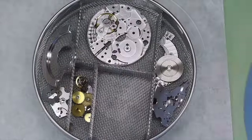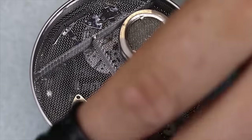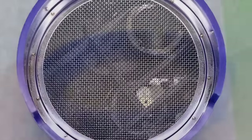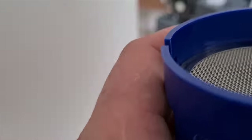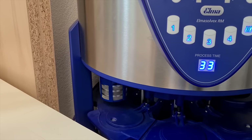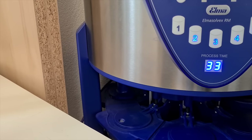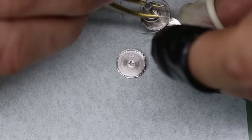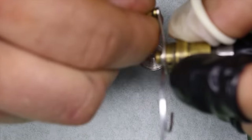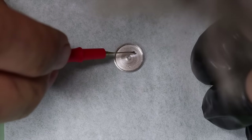All right, time to fill the basket — it's going to be fuller than most of the time. With all the hardware back from the cleaners, we can first start assembling the base movement. Nothing too fancy here, so we're going to go pretty quickly through this as well.